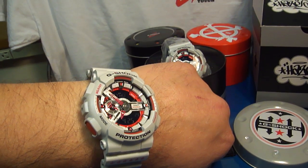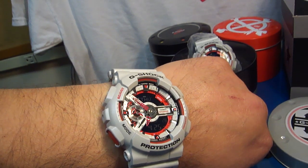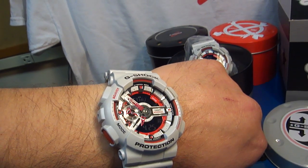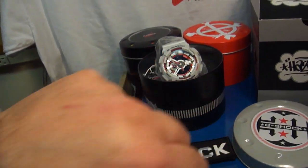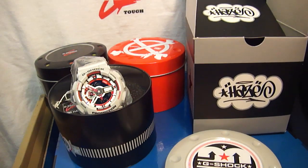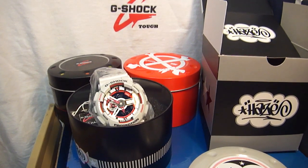Hi guys, this is Radek from the East Coast. Today's video is on behalf of opening Baselworld in Switzerland, the biggest watch show. Today I'm hoping for big, new, exciting releases from G-Shock, and my today's review is on this model.